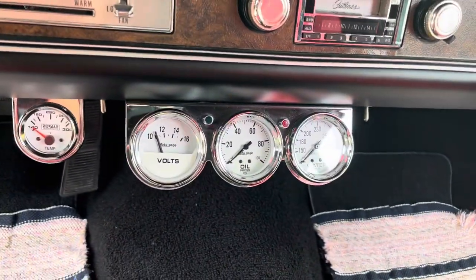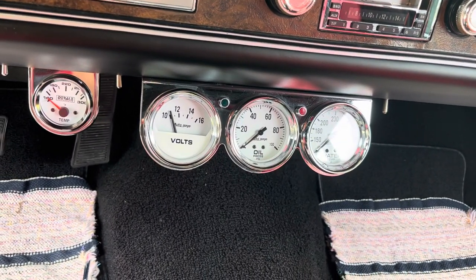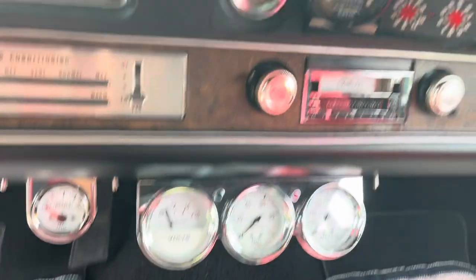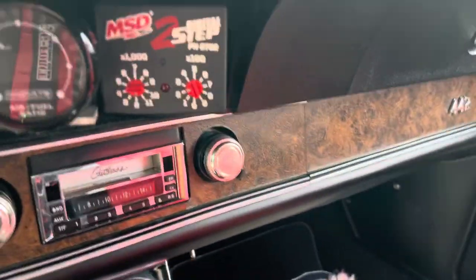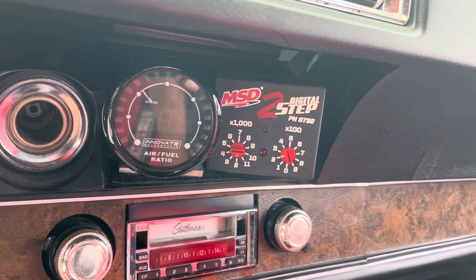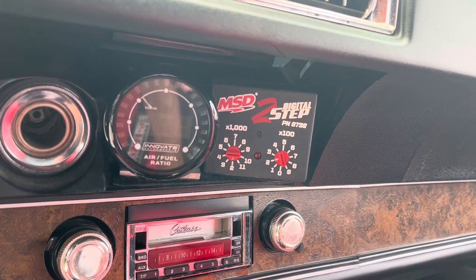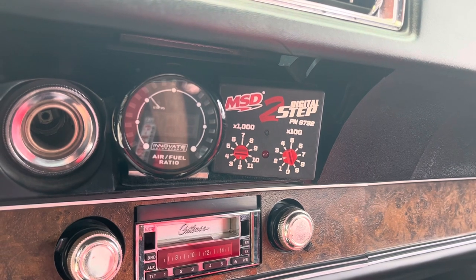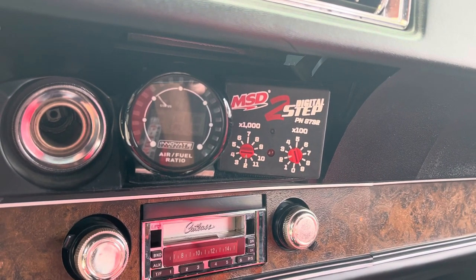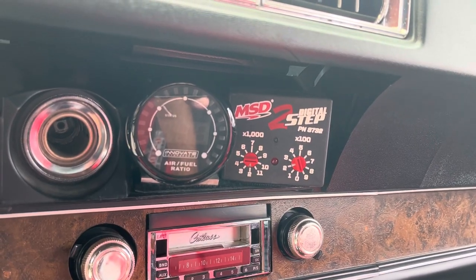There's a gauge pack with the transmission temperature, volts, oil, and water pressure. It also has an AFR meter and an MSD two-step for the trans brake, so that you can control the RPM that the transmission brakes at when you use the trans brake.